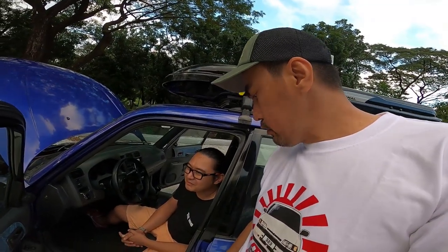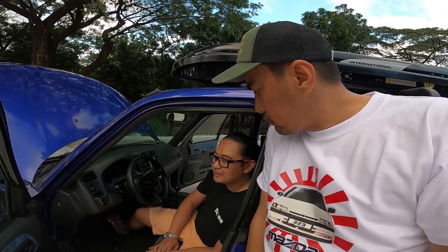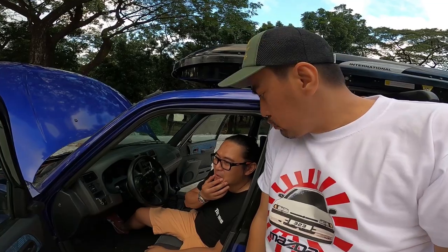Pag may nakasabay tayo sa daan, hindi naman tayo nakikipagharutan. Bawal yun. Ito, yung lower, may mga areas na kahit chinesete hindi gaya. Anong gagawin mo? Tanggapin mo na lang — longer route. Pag may drive-thru na alam mong mataas, wala — tiisi mo na lang yung gutom mo. Baba ka na lang. Park na lang.